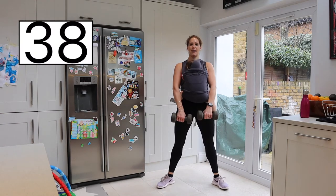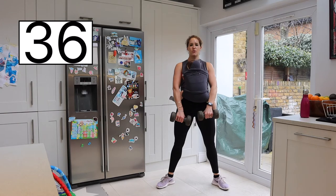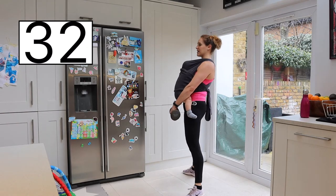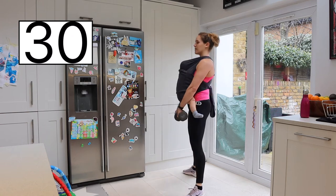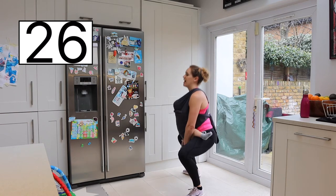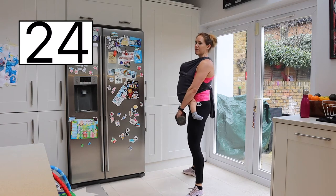Inhale down, exhale up, thrusting the hips at the top, squeezing the glutes. I'll show you from the side — inhale, exhale coming up. My weight is in between my legs. As I come up, I'm also pulling up on that pelvic floor.